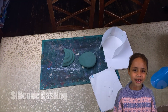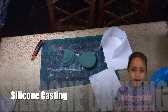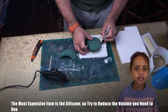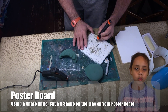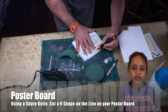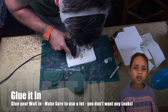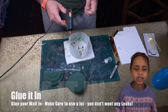Now the fun bit: silicone casting. To save money you want to minimise the amount of space, then use less silicone. Silicone is the most expensive item. We use poster board with a sharp knife to cut a V-shape around the line of your hold. Then we use the plastic from a milk carton to build a wall around it, glued in with a hot glue gun. Make sure you use lots of glue so you don't have any leaks.